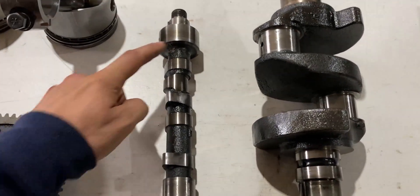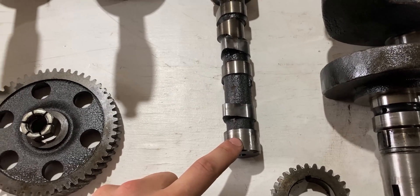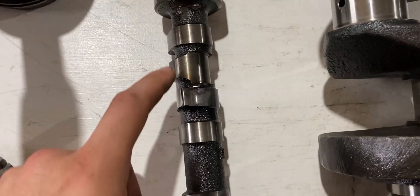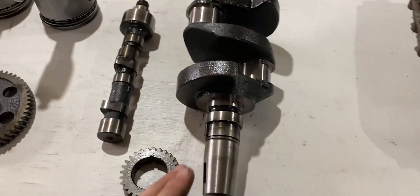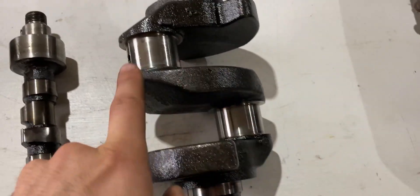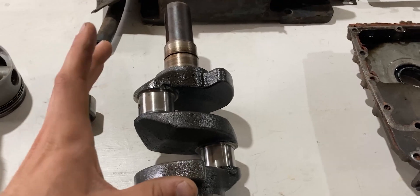This is the camshaft. We have the larger bearing which is in the block on the top end — it rides on this surface of the camshaft — and we have another journal which is smaller on the opposite side. We have the lobes for the lifters, and one on the very end should be for the fuel pump. That's the camshaft. Moving on, this right here is the crankshaft. The journals look very good, so I'll do a once-over and some measuring later on — I believe this crankshaft should be good.